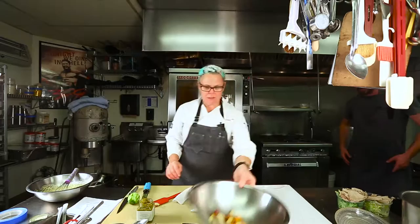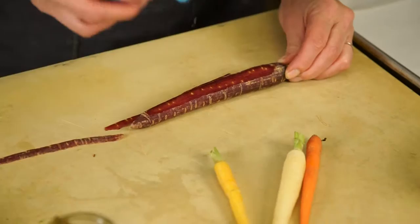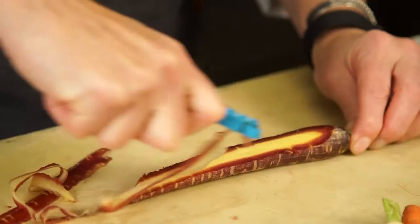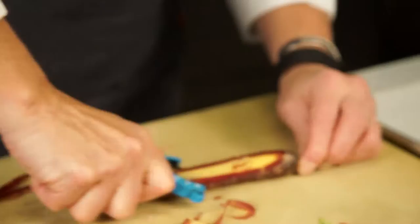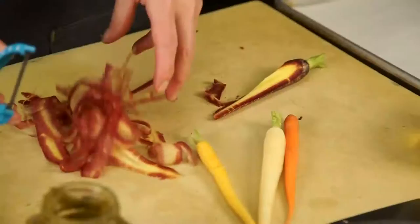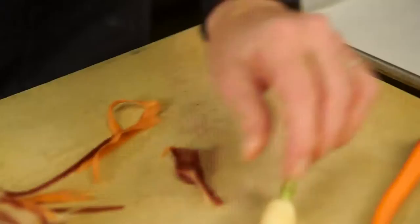Now we're going to shave some carrots for garnish for the salad. I like to take my peeler, put the carrot down, and slice them flat — that's it. When you get to these beautiful ruby carrots, you can see what a nice look they have in the salad. You need a nice sharp peeler. Sometimes at the restaurant we'll put them in a little ice water to crisp them up for a minute, but if you're making this salad right away, you're totally fine just like this. You can use all the colors if you like, or just a few — whatever you think is fun.